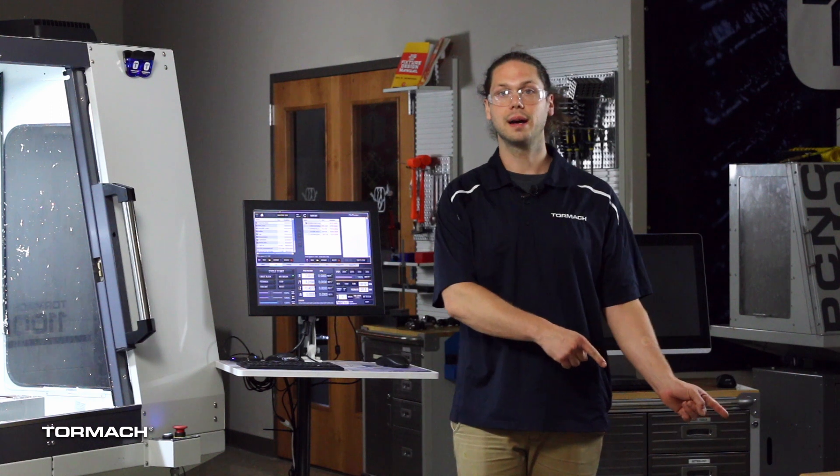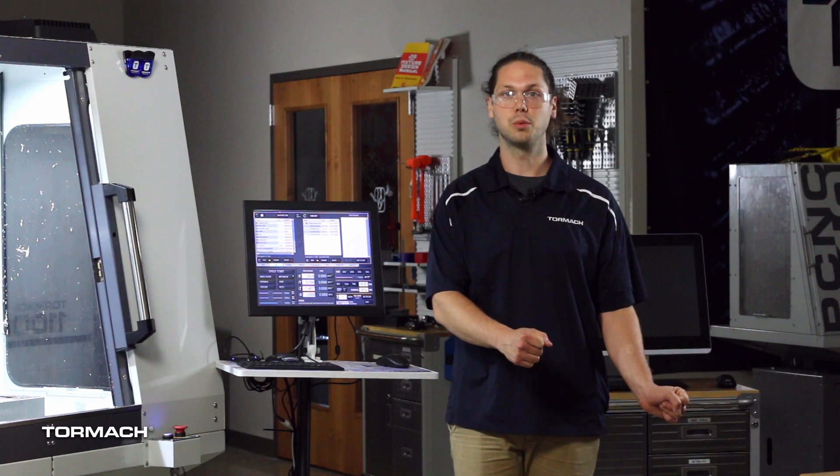Please subscribe and click on the bell icon to get notifications on future PathPilot Hub walkthroughs.